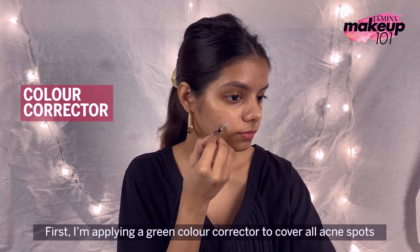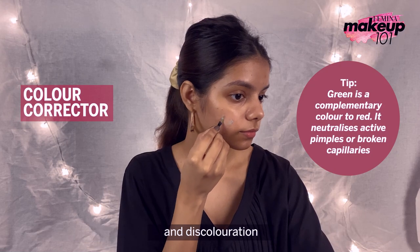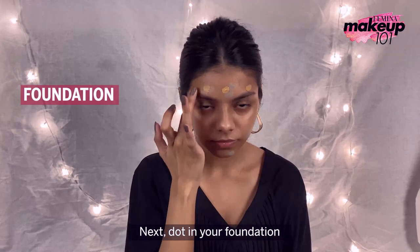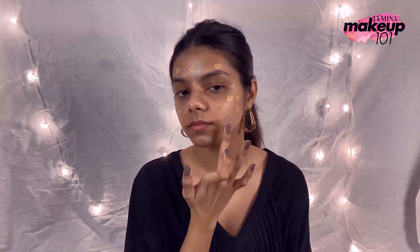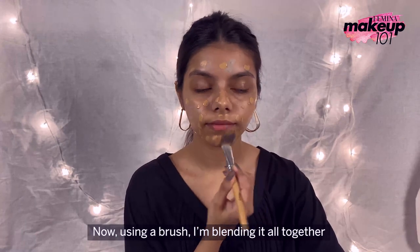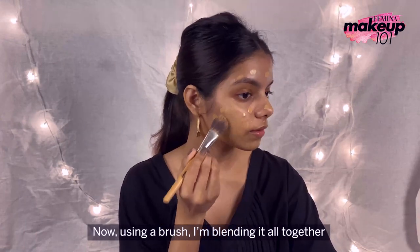First, I'm applying a green color corrector to cover all acne spots and discoloration. Next, dot in your foundation. Now, using a brush, I'm blending it all together.